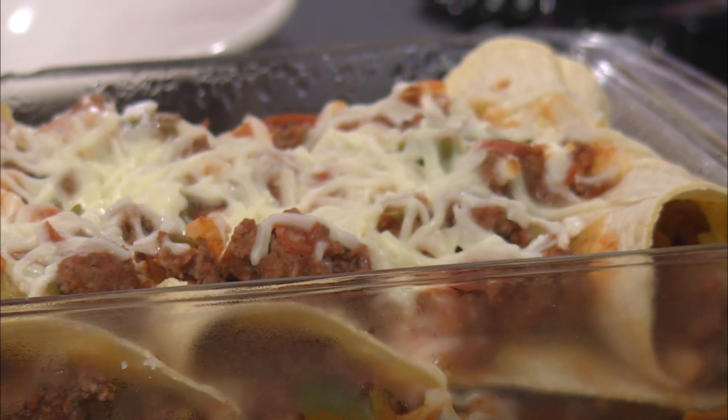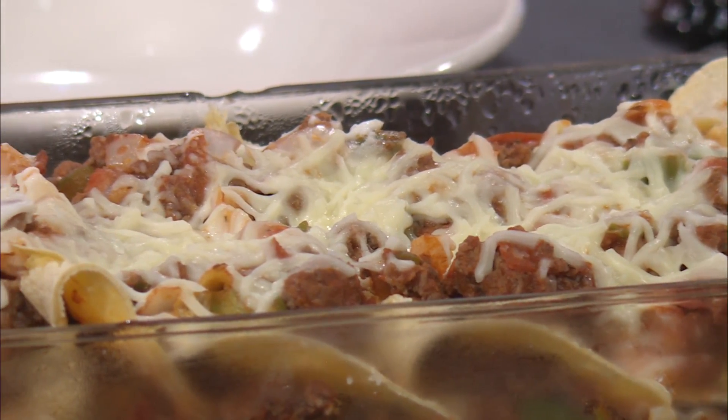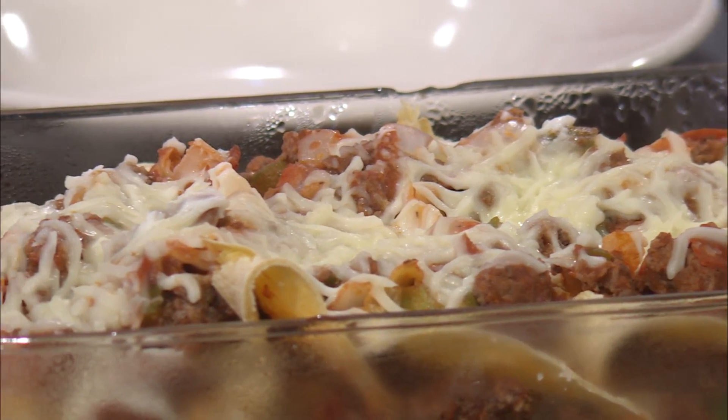Just to recap, it was super easy. We browned a pound of ground beef, added a little bit of green pepper and onion, pizza sauce, pepperoni, and then a pinch of oregano. Oh, we didn't add the oregano because my family doesn't love oregano, but you can feel free to add like a half teaspoon, not much.